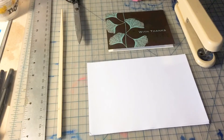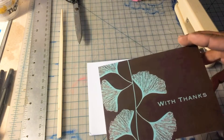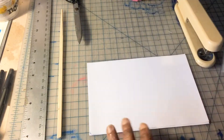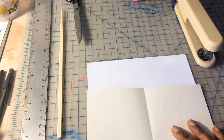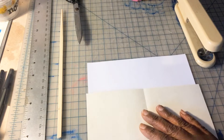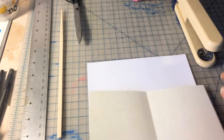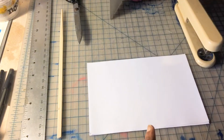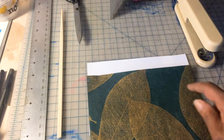To start, you'll need a thank you card. These come 10 to a pack at your local Dollar Tree. You want some paper that's cut to the size of the card when it's unfolded. Here I've cut mine just a little bit smaller so that it fits into the book nicely.